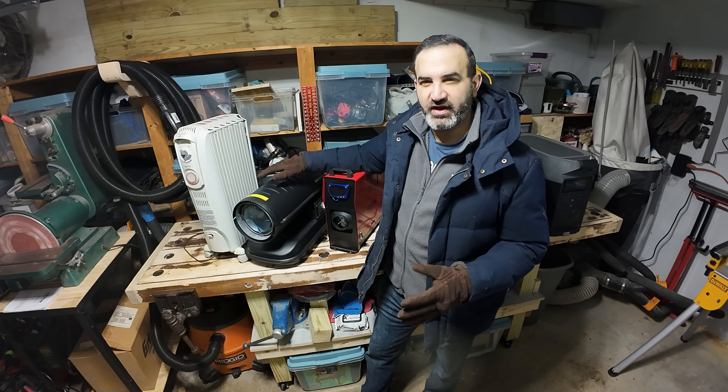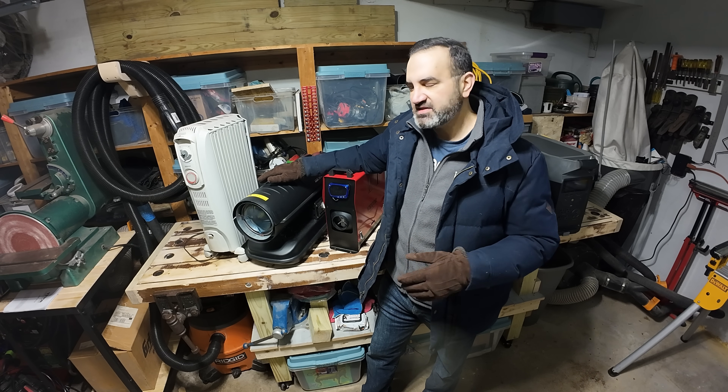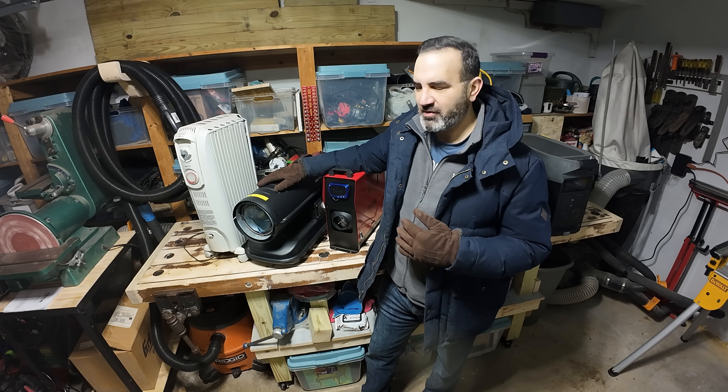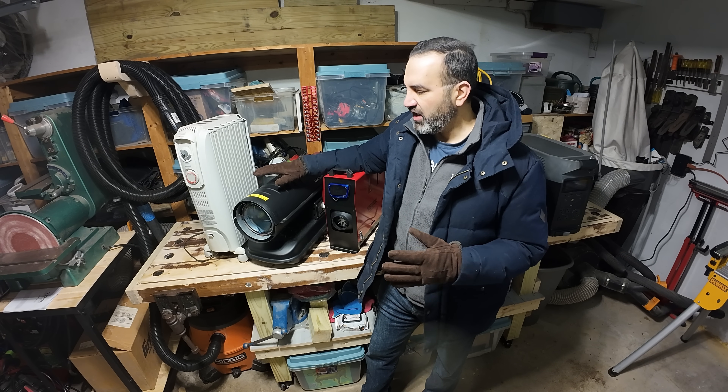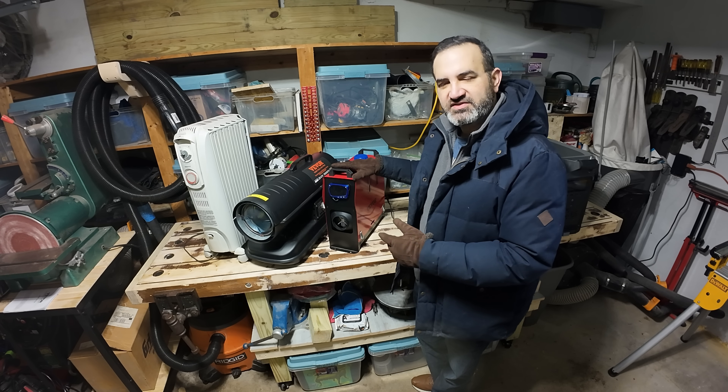The kerosene heater is really great — blows a lot of hot air and has worked really well for my heating needs. My only complaint is that it puts out a lot of sulfur gas, and being an ex-smoker I'm really sensitive to that. So I wanted to get rid of the smell, which brings me to this Vivör diesel heater.